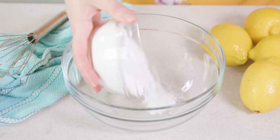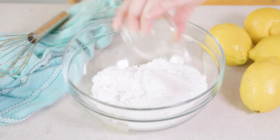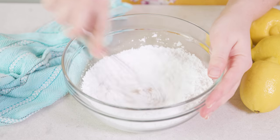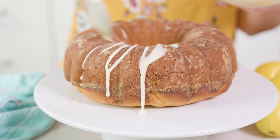Once the cake is completely cooled you can put together your lemon icing. It's really simple — you just need 1 cup of powdered sugar, 2 tablespoons of lemon juice, and 1½ teaspoon of vanilla extract. Just whisk it together in a bowl, then drizzle it right over the top of the Bundt cake.